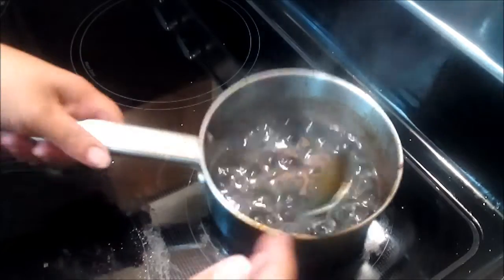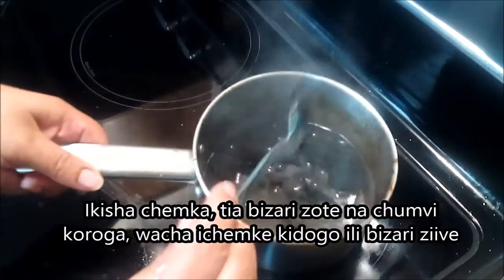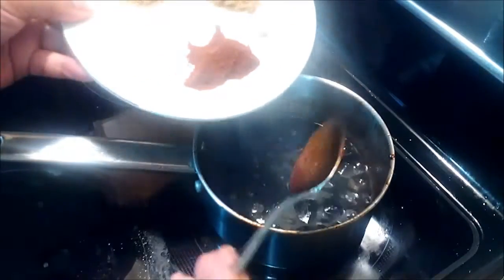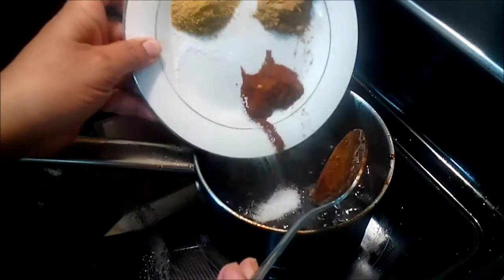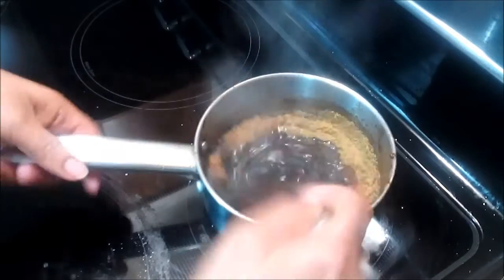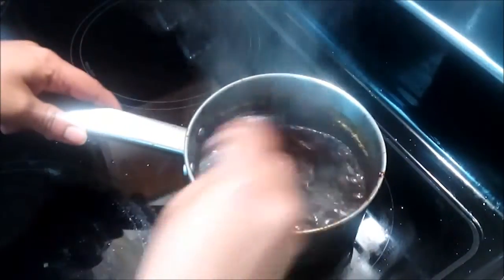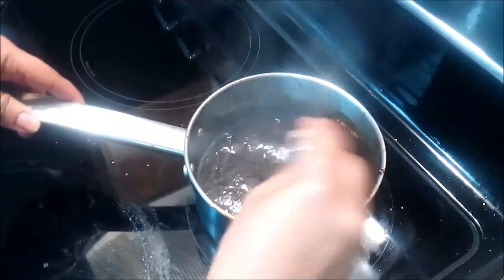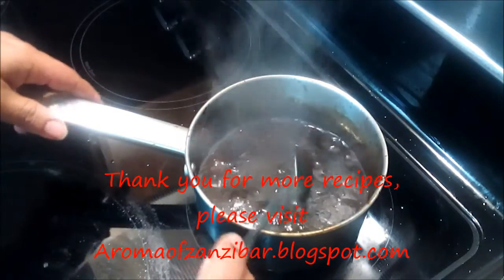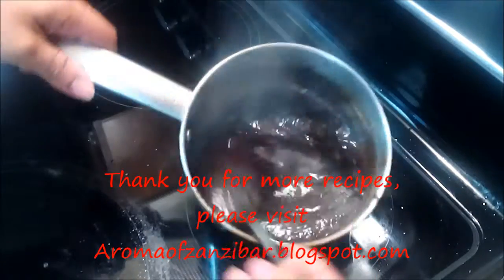This has been simmering and my sugar is melted — it's nice and thick. I simmered it for about five minutes. Now I'm going to add my spices. You just want this to cook for about three minutes — you don't want to eat raw spices. It's bubbling and you'll be good.